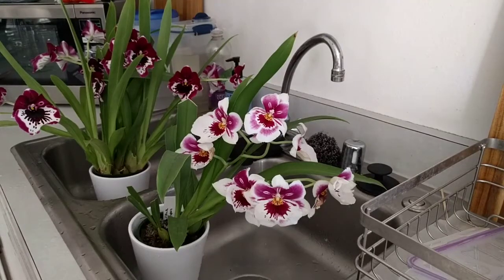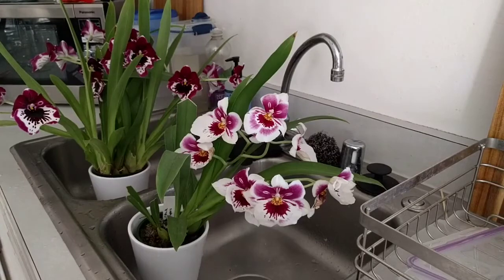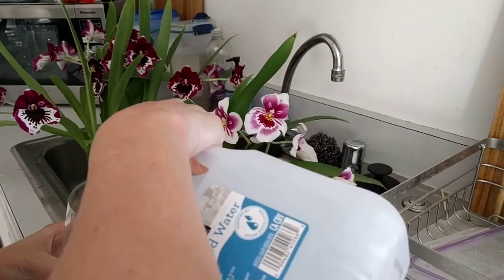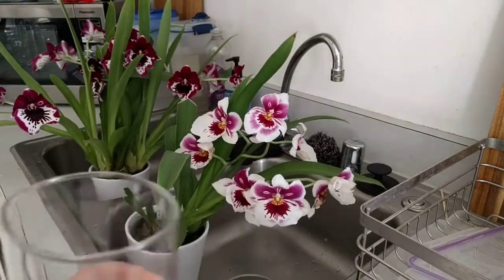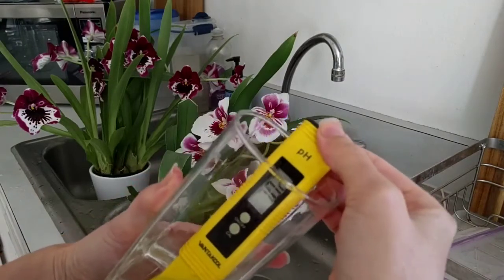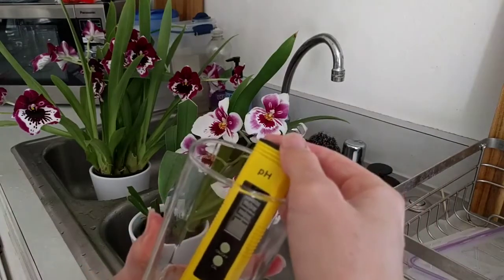So let me show you what I was seeing when I did this, just so that you guys can be careful and maybe not kill these guys too. I have some distilled water here and I'm just going to measure the pH to show you what it is going in. And then we're going to look at what the pH is when it comes out. So it's reading around 7, which is pretty much exactly what we expect.